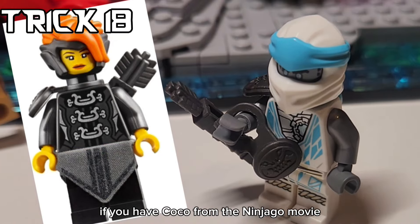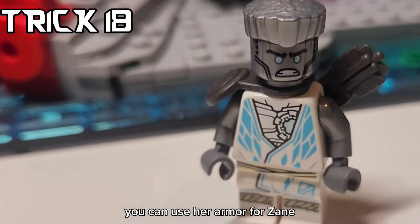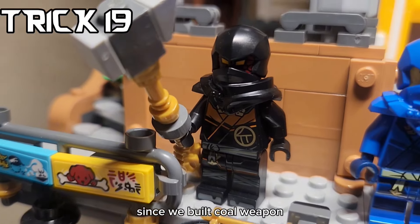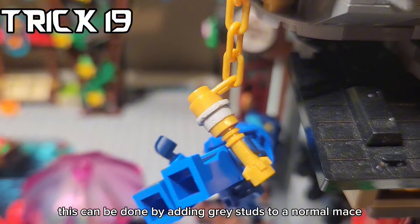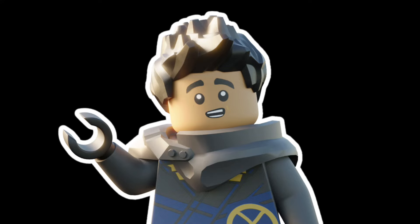If you have Coco from the Ninjago movie, you can use her armor for Zane, and it fits perfectly. Since we built Cole a weapon, let's build Jay a weapon. This can be done by adding gray studs to a normal mace.